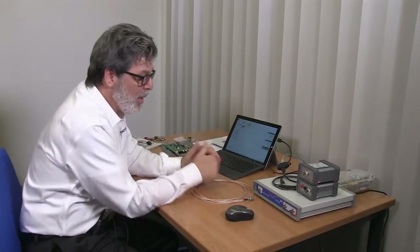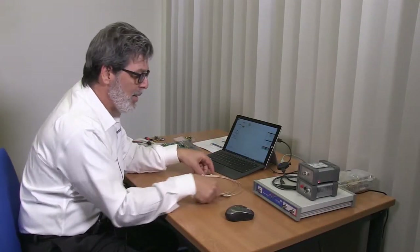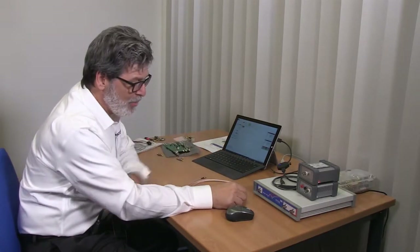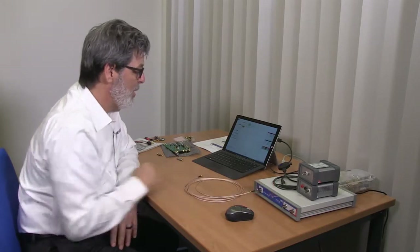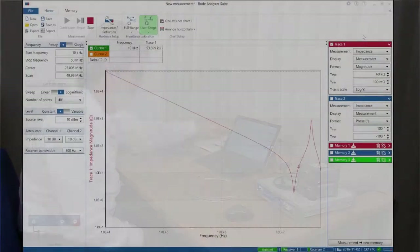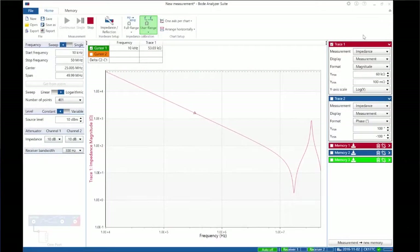We're going to start with Lab 1, Measurement 1. We're going to measure a 3-meter 50-ohm cable starting out with the Bode 100, which has already been calibrated at the output port. We'll make a single-port reflection measurement. Measuring the cable, you'll notice it starts out at about 10,000 ohms and we can see one series resonance that shows up at about 2 ohms.